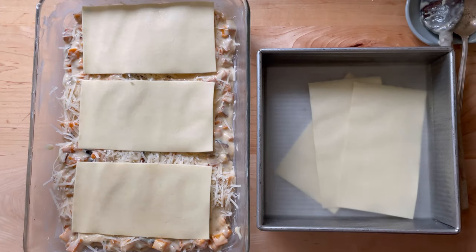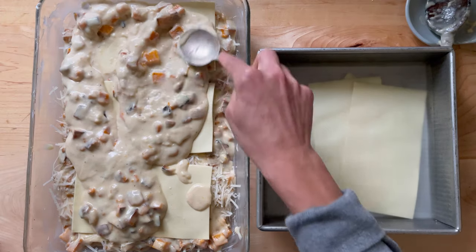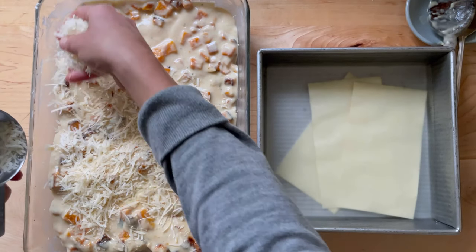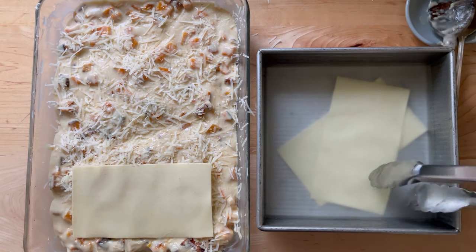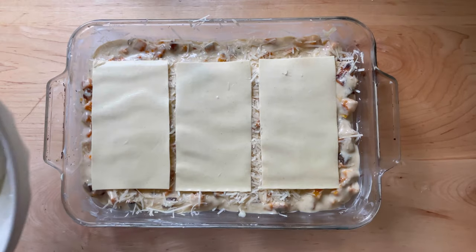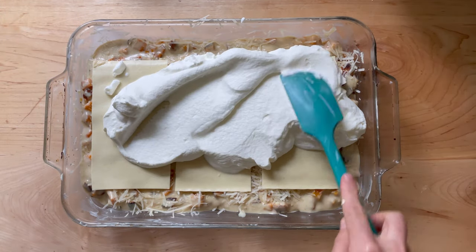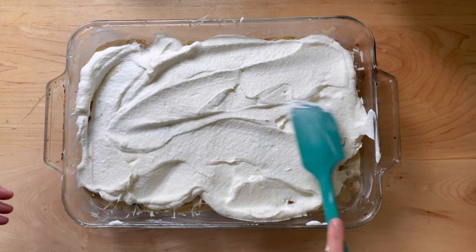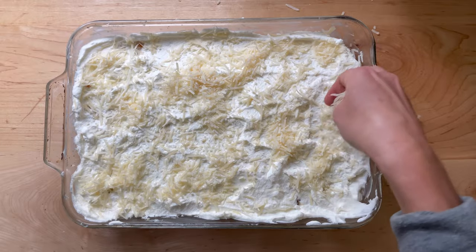Soften the final three sheets of noodles, then spread the remaining butternut squash béchamel mixture over top. Top with another half cup of grated parmesan cheese, then top with the final layer of softened noodles. Spread the salted whipped cream over top, then top with another one-third cup of grated parmesan cheese.